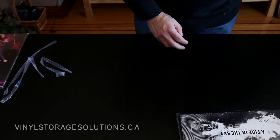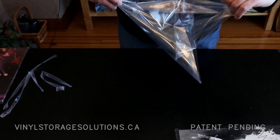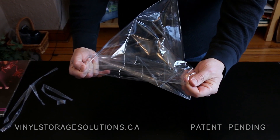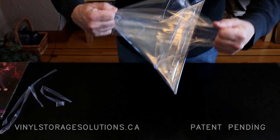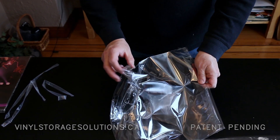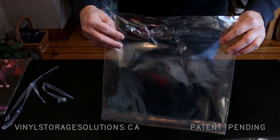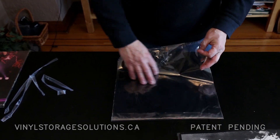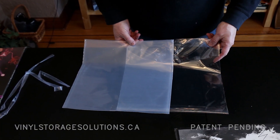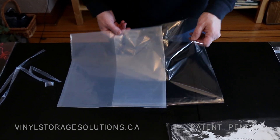What's the strength of the sleeves? In this case, with a two mil, you can see I'm deforming the material trying to pull apart the seam — they're fairly strong and will probably last quite a long time. They're cast polypropylene, so they won't fade or change to grey like standard polyethylene, and they hold a nice crystal clear finish.